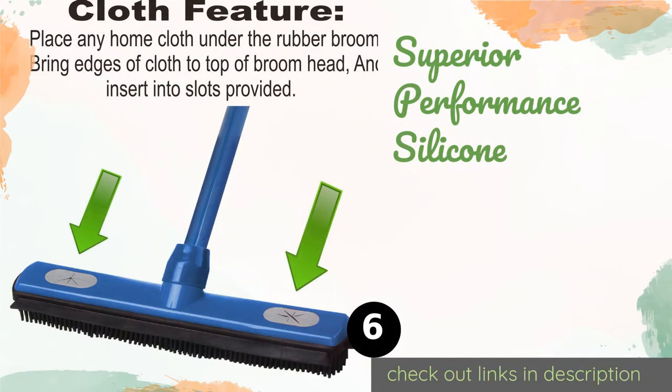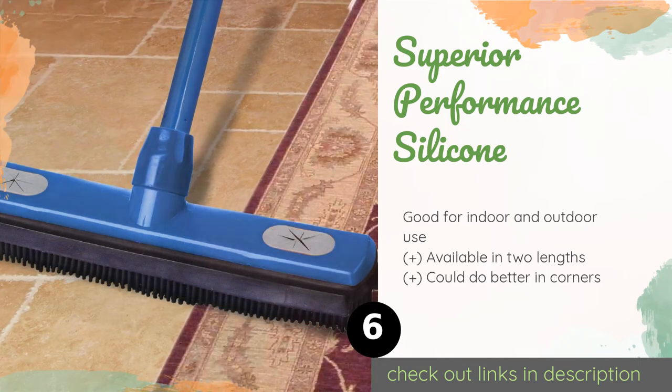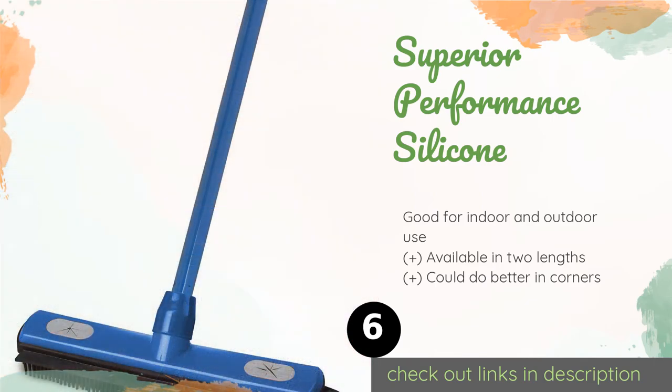Number six is the Superior Performance Silicone. For an effective solution in the face of both wet and dry messes, the Superior Performance Silicone has you covered. Its bristles leave no dust or dirt behind, and it includes an integrated squeegee. A cloth can be attached to its head for mop-like performance as well. The price is around $14.